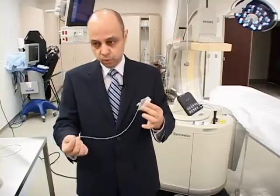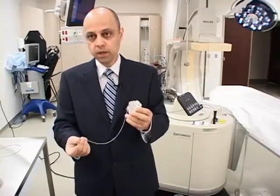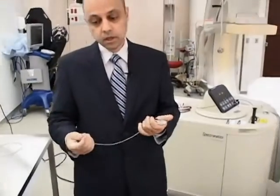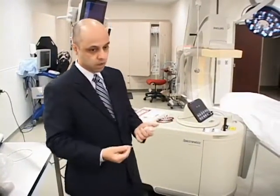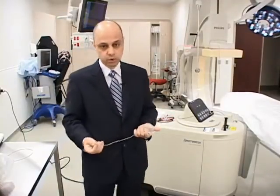As years pass by, the scar tissue becomes more and more, and the attachments are more and more, so it becomes very difficult after a few years just to remove this lead. The latest technology to remove the lead is basically the laser removal system that we are fortunate to have here.